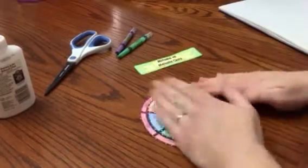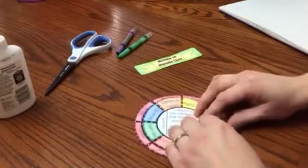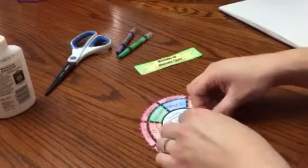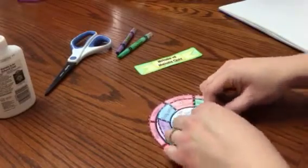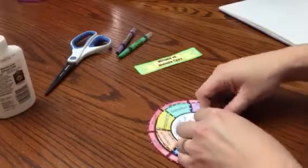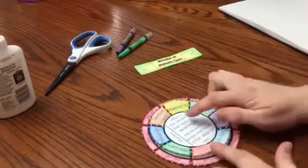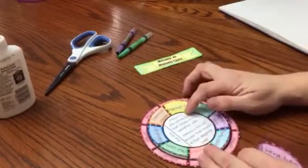I also like to go around and fold each flap, because that makes it easier to lift and see my answer. I also have a section here that talks about the definitions for mitosis and meiosis.